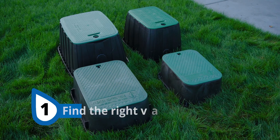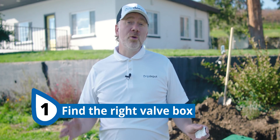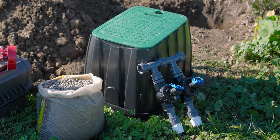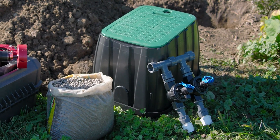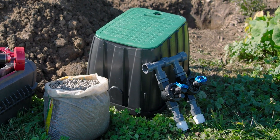The very first step is to choose a box that is big enough for your valves. We're going to install a manifold that consists of two solenoid valves, and we're going to use a box that is 17 inches long and 12 inches wide. We are going to use a box that's a little bit larger than what we need — this is important, and we'll touch on that again later.